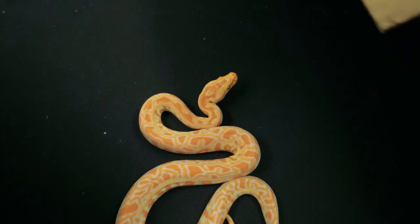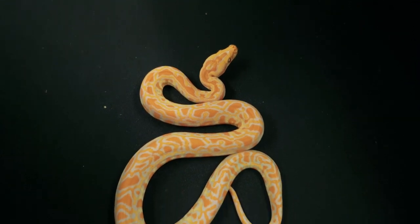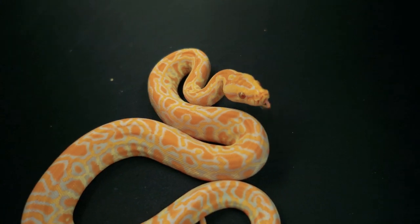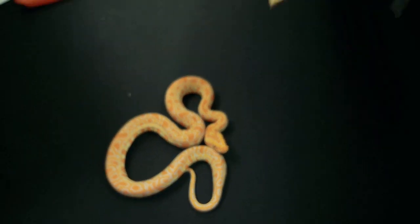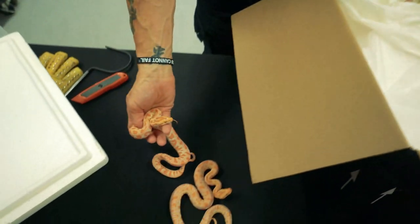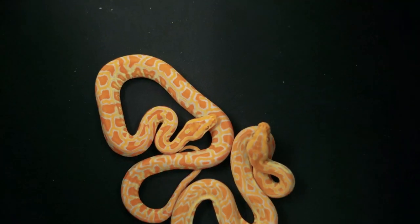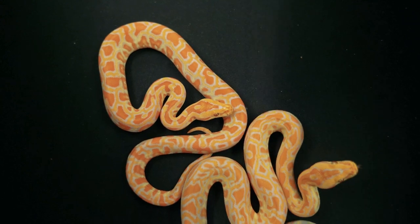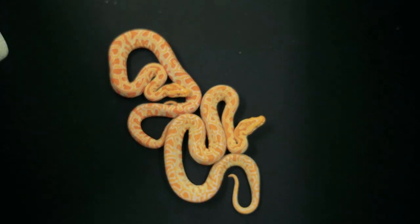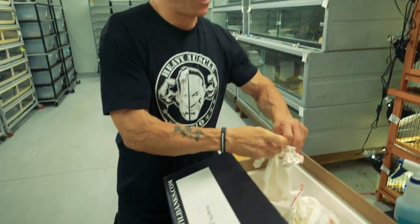Let's get the next one open. This looks like nothing special right now. We got a female. Here we go — another female. Nothing too crazy. Just two female Burmese pythons.